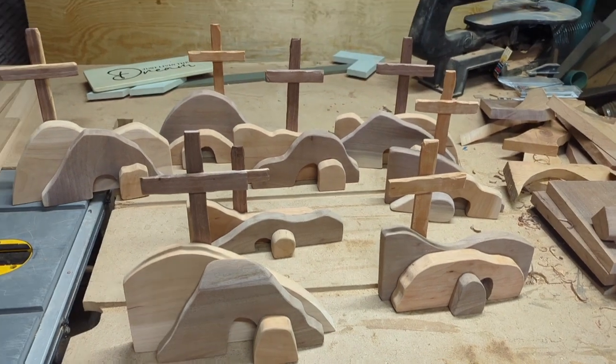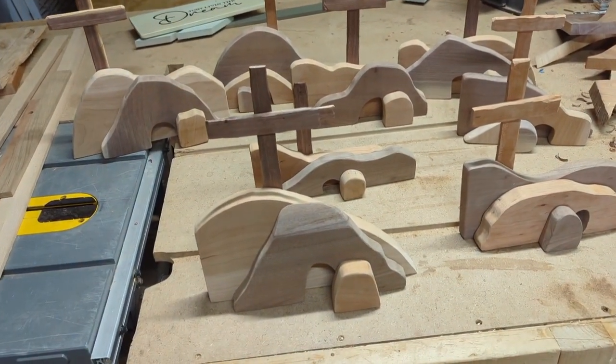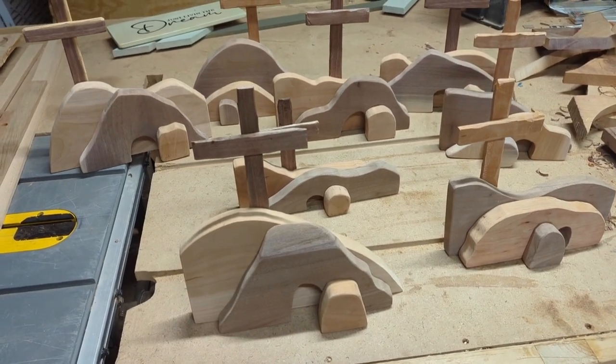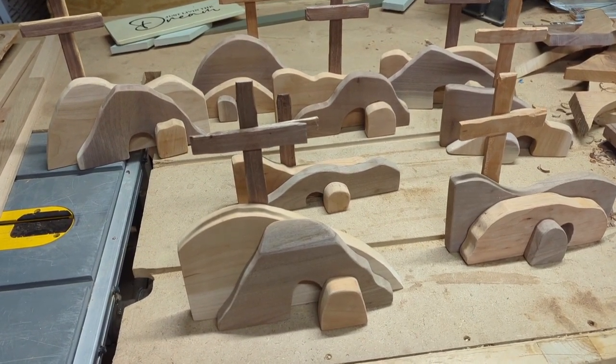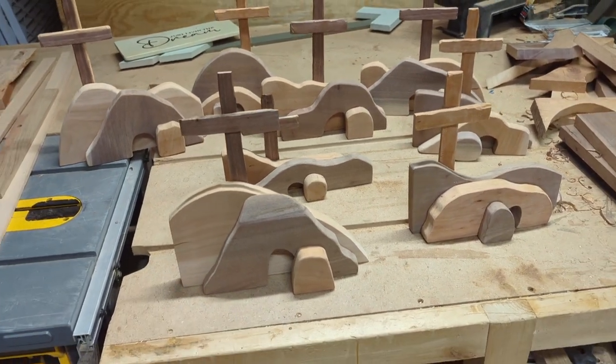All of these are a mixture of cherry and walnut. This is all lumber that I have sawed up on our sawmill and dried — this is all scrap material that we have used.